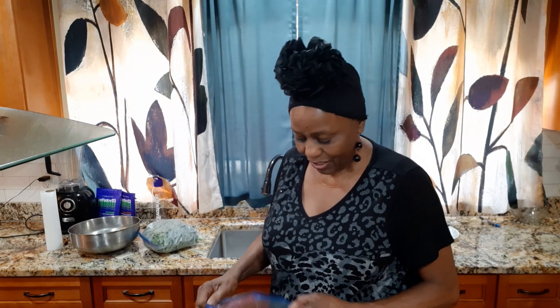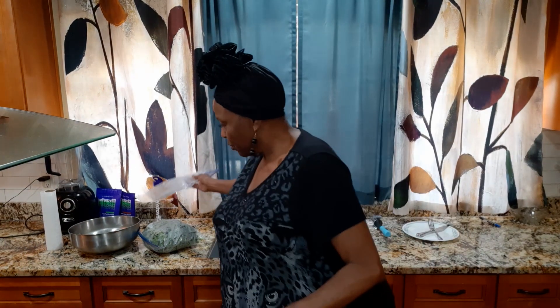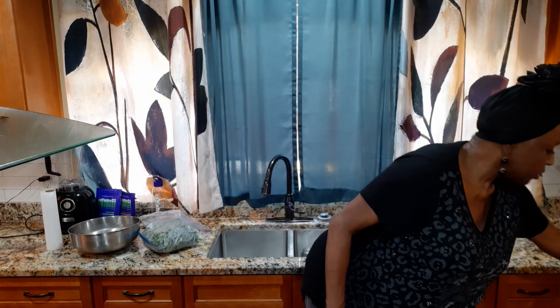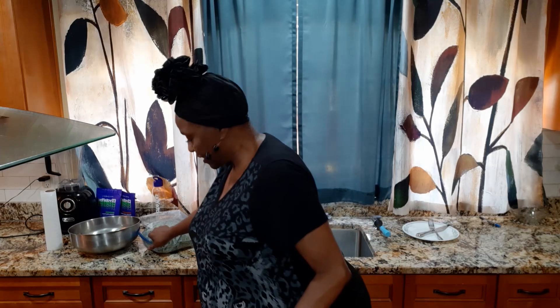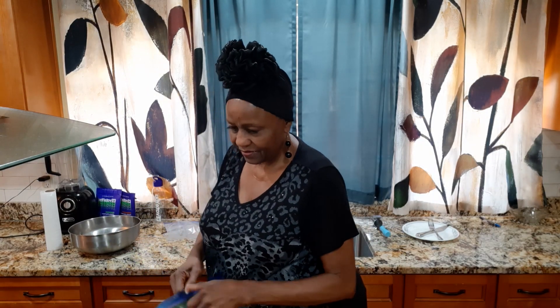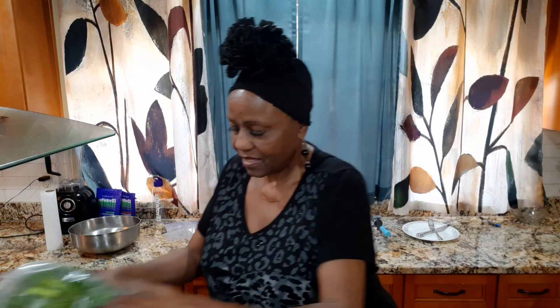I like to steam my vegetables. When I don't steam it, I like to put them in the oven and roast them. I'm going to put this in the steamer. I like using my steamer. I don't want the kale to cook too much. And then we're going to put a little bit of seasoning — I've got some salt, cayenne pepper, a little bit of accent. I like a little bit of accent. And then I'm going to put the second bag on top of that.